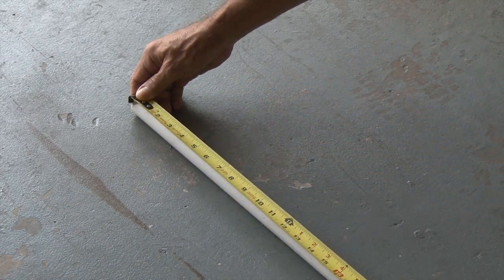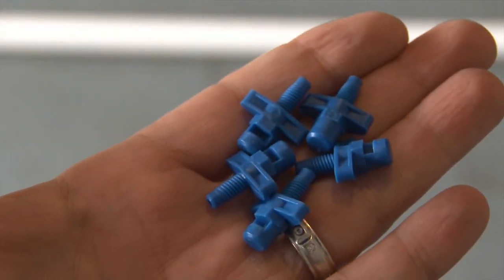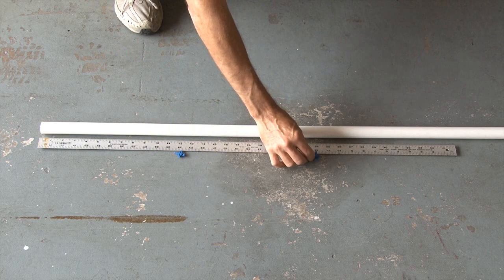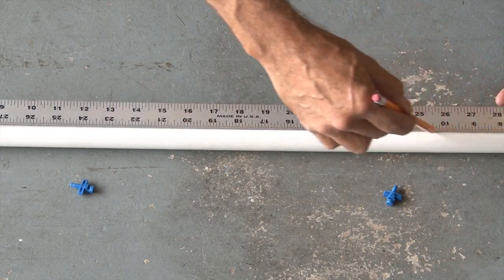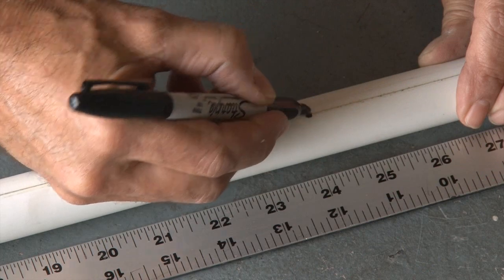First, you need to decide how long you want your Mr. Mister. Mine's going to be six feet long, so I'll measure that out and then cut the pipe. I think five misters is going to be just about right, spaced about a foot apart. So with my ruler, I'll mark a spot every 12 inches, starting 12 inches in. Then it's time to draw a straight line right down the center of the PVC pipe, and using a marker, I made a dot at those five 12-inch spots.